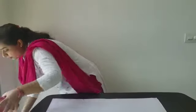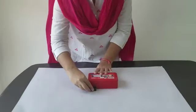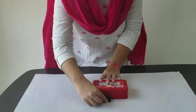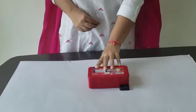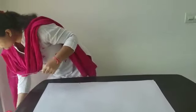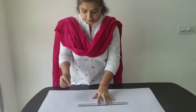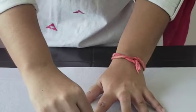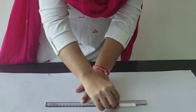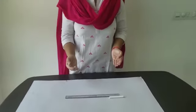If I measure this box with the help of this sharpener, it will be about one, two, three and four sharpeners long. Okay, if I have to measure the scale with the help of this sharpener, let's see how long it is. One, two, three, four and a half. It is approximately four and a half sharpeners long.